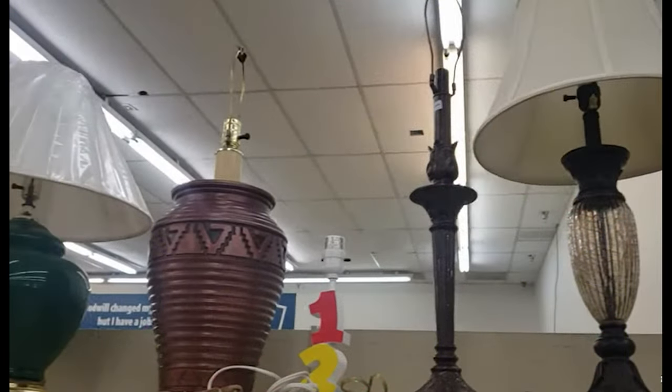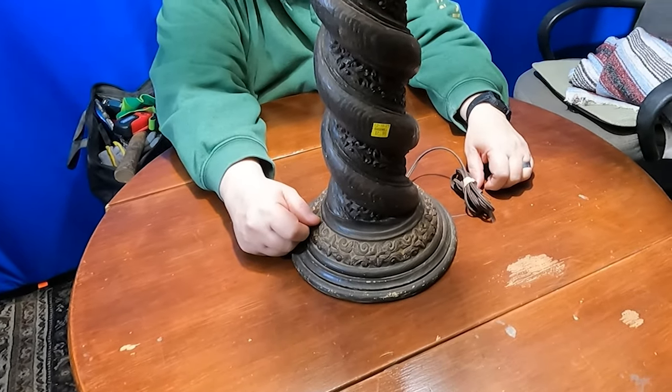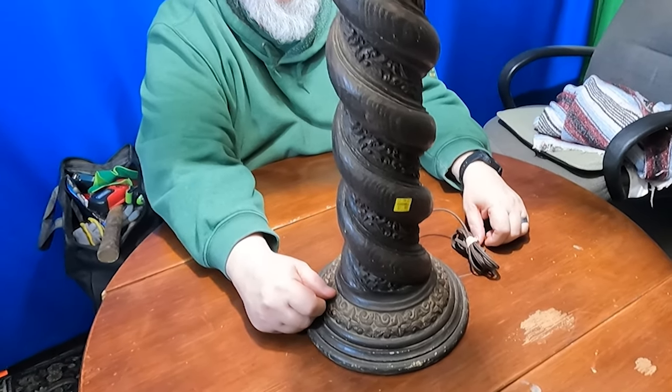I've made a few trips to Goodwill looking for another lamp and a couple of months ago I finally found a couple of lamps that I thought would work great for birdbaths. I videoed my Goodwill shopping trip, but I lost the video — I'm not sure which file it was stored in — so we're going to skip the shopping trip this time. They were having their half-off sale, and I got this one for $6.50.